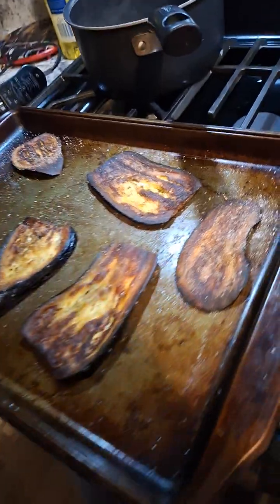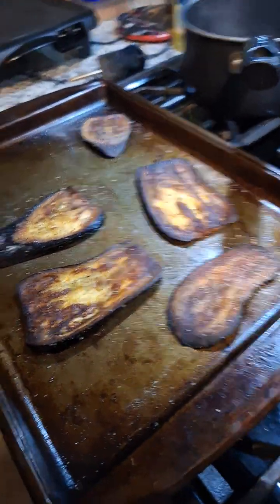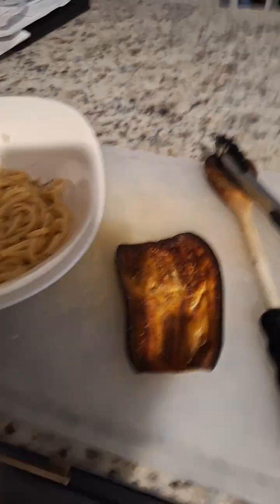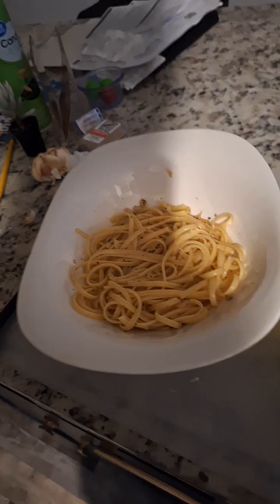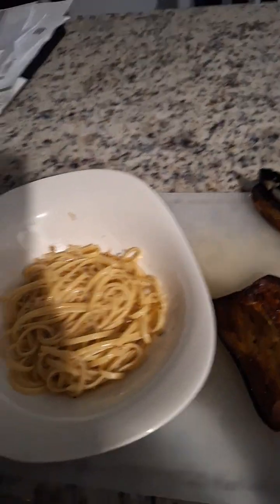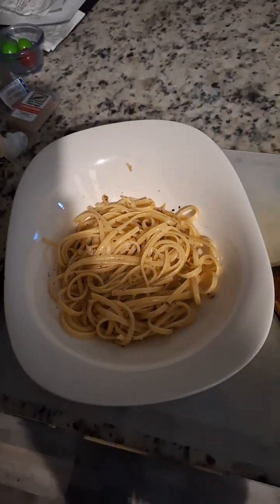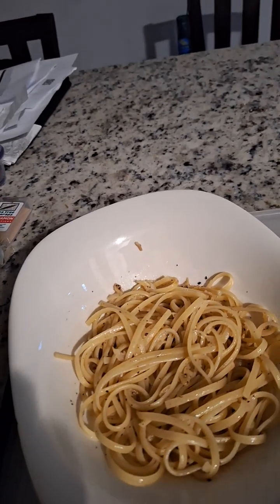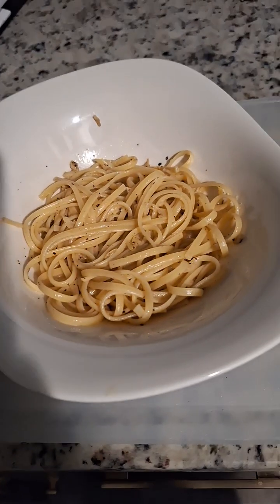I timed my eggplant to cook — that's my baked naked eggplant, you should have the recipe for that. I'm going to take one, maybe two slices, just cut it up and put it right on top. And that's my finishing touch for the Olio Olio Spaghetti. Enjoy!